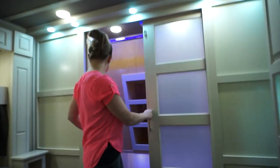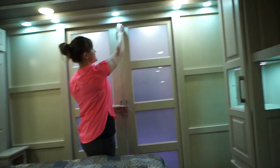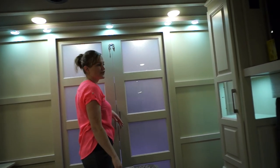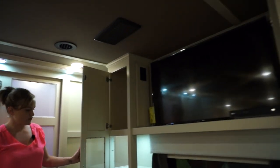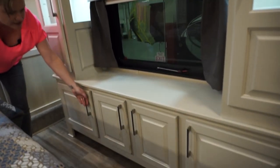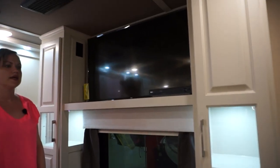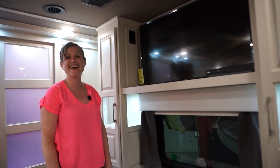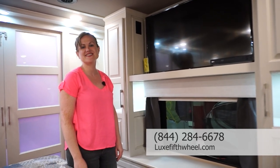Everything is going to have pretty substantial latches, so once you're traveling you can make sure things are nice and secure. There's more storage here in the bedroom area as well. Smart TVs are all LG 4K smart TVs with a Blu-ray player. Thank you for coming through with me today on our 42MD — we really appreciate it, and please give us a call.